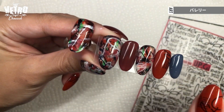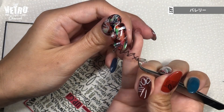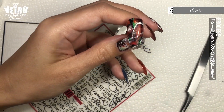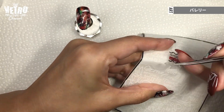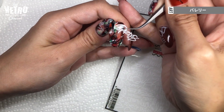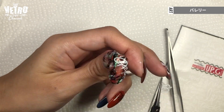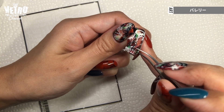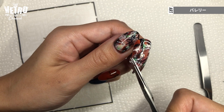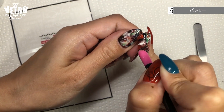Then I will use these black and white stickers. I place them diagonally and cut off the excess. If you have any area that became too dark, you can put a white one to brighten it up. Use a silicone tool to adhere the stickers well.